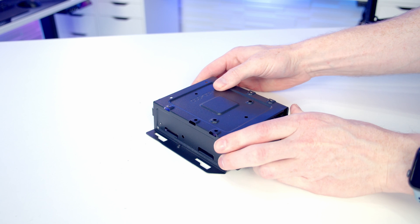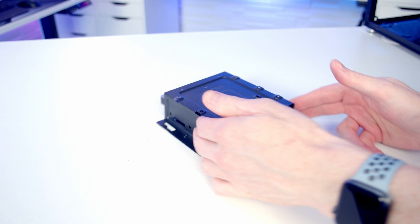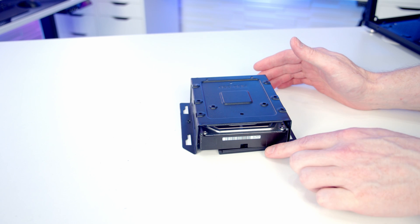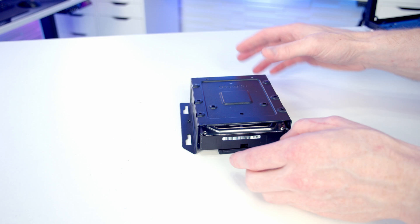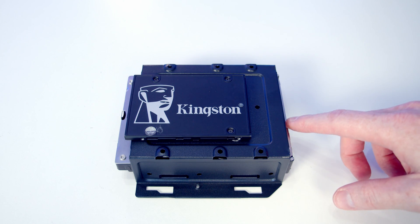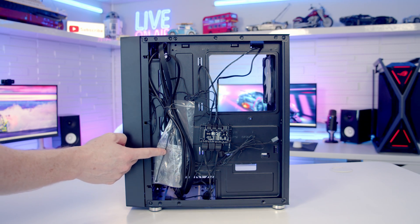Sliding a 3.5-inch drive into the hard drive cage, you can see you screw it in from the side, and you've still got space under the hard drive cage for a 2.5-inch drive mounted at the bottom. On top of the hard drive cage you can fit either another 2.5-inch or 3.5-inch drive. Moving into our rear compartment we've got our case accessory bag here.